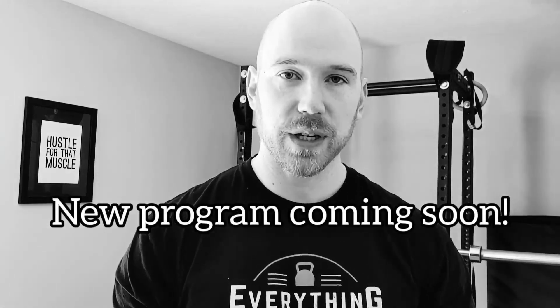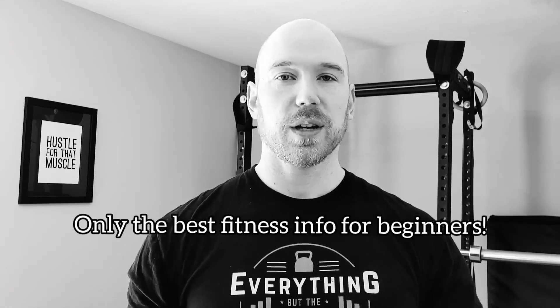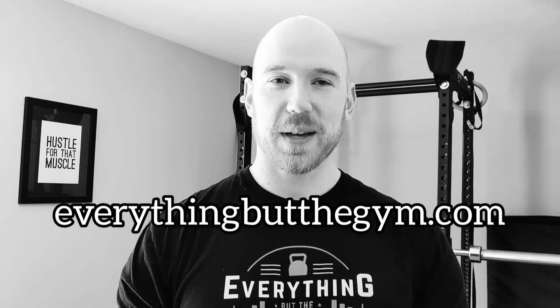Thanks for checking out the video. If you'd like to learn how to put this information into a program where you can work on improving your endurance and energy while burning fat using nothing but a couple of dumbbells, I'm working on a new ebook coming out next month, May of 2022. Go to everythingbutthegym.com and it'll be in the shop. If you sign up for my newsletter on the website, you'll be notified as soon as it's ready, and I also share tips, tricks, and nutrition information through the newsletter. Thanks again.